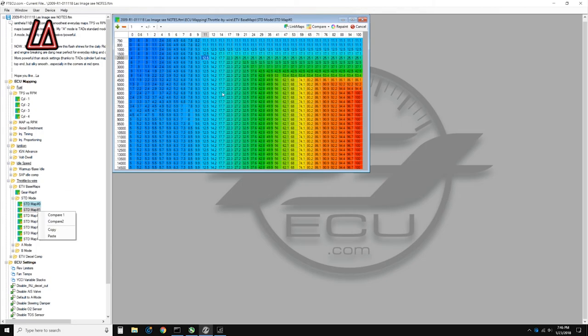You can take a look at my image and my notes, but this is where you're going to want to make all of your changes to smooth out your throttle. I hope this helps. My name is Law — have a blessed day.